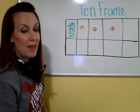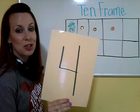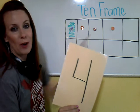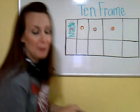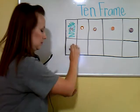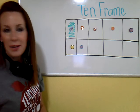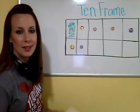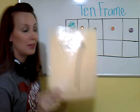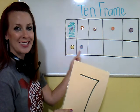Can you tell me what number that is, friends? That is 4 — I just showed you 4 on a 10 frame: 1, 2, 3, 4. Let's try a little bit bigger number — I'm going to add to this. What number is that now? That's the number 7. I just showed you 7 on a 10 frame: 1, 2, 3, 4, 5, 6, 7.